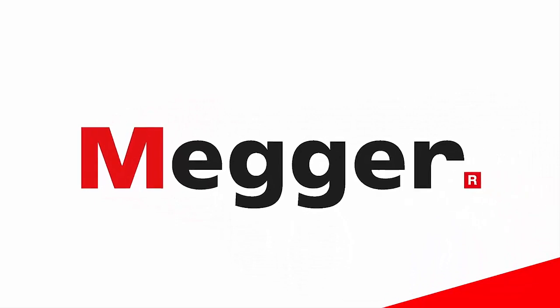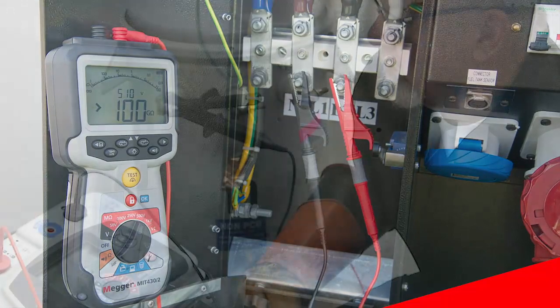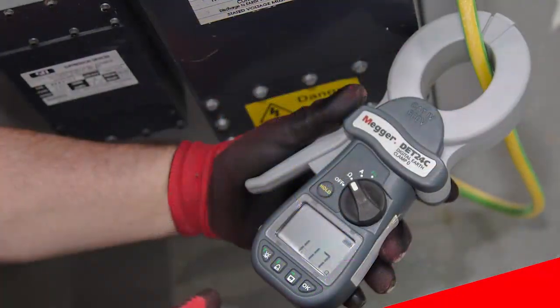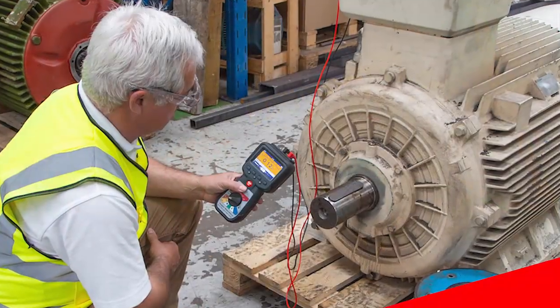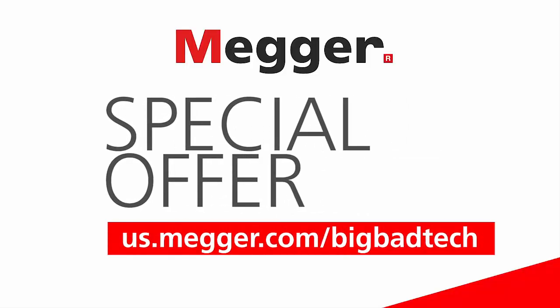This lecture is brought to you by Megger, a leading manufacturer of electrical test and measurement equipment. I've trusted Megger's equipment for years and witnessed firsthand their commitment to education and supporting technical schools across the country. For a limited time, Megger is offering my viewers an exclusive discount on their next purchase on products sold through U.S. distributors. Simply visit us.megger.com/BigBadTech for all the details.